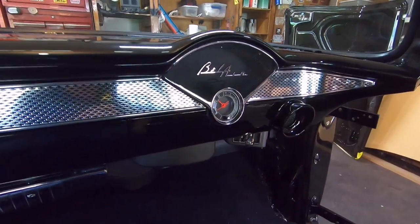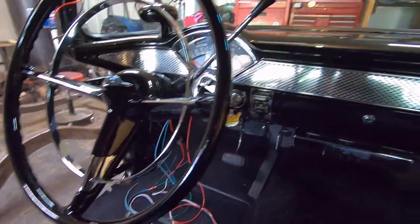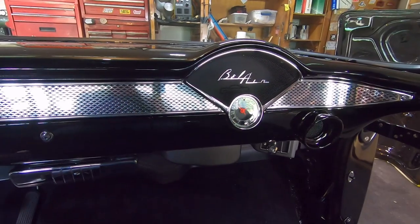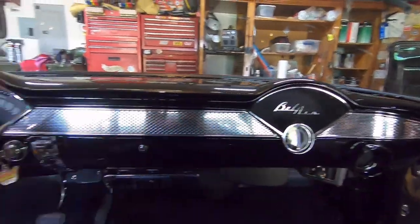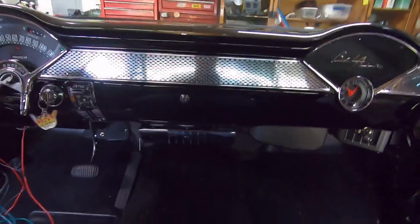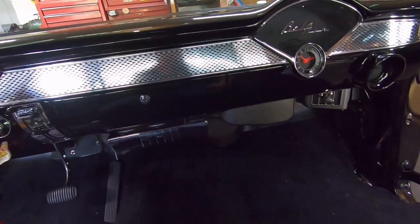Originally the Bel Air script here is gold anodized from the factory, and also the horn button center emblem is supposed to be gold. The truth is the aftermarket gold stuff just doesn't last — it tarnishes pretty quickly, at least for me. So I changed everything out to chrome that would normally have been gold. If this car were original I would obviously do all gold, but this car is a custom.